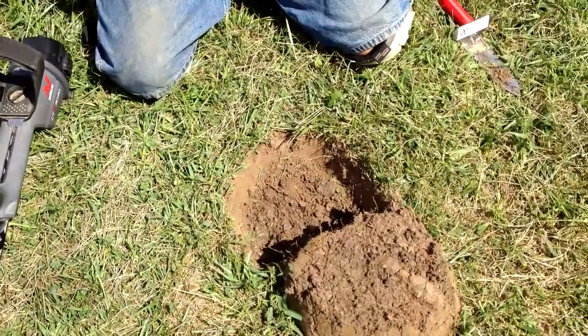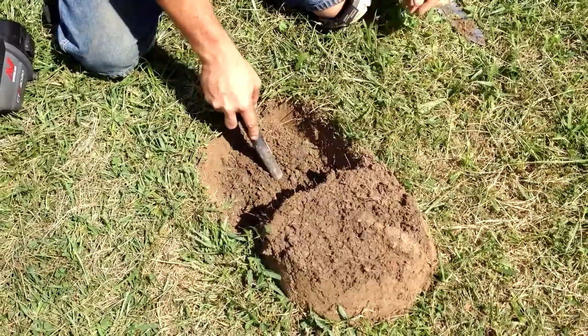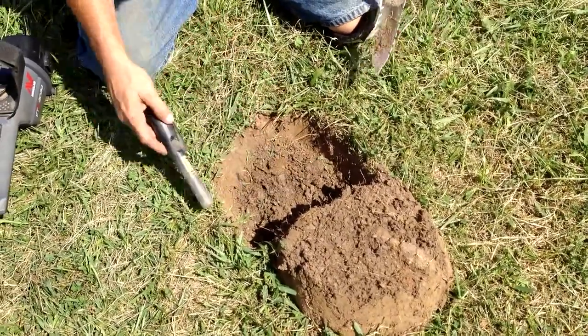How deep was that one? Five. Same as that one was reading. There's a nail in the side of the hole.